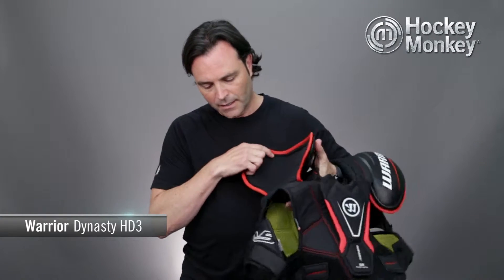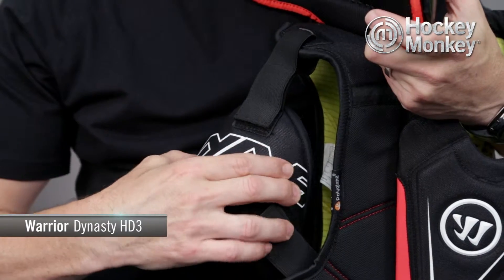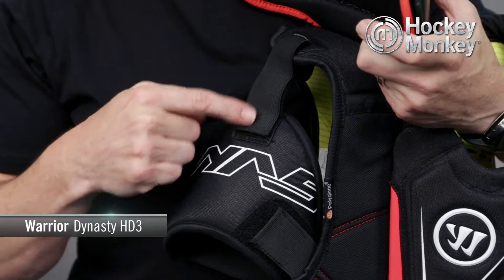We're going to start with the bicep. It's a molded plastic insert and it also features a height-adjustable velcro strap to give you a nice customized fit.